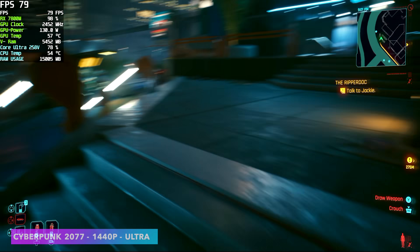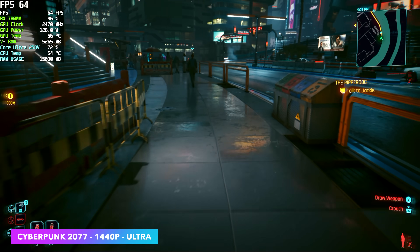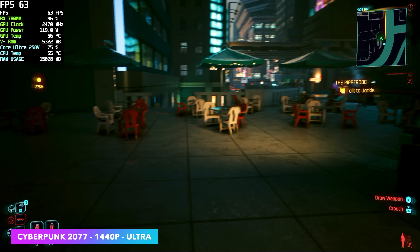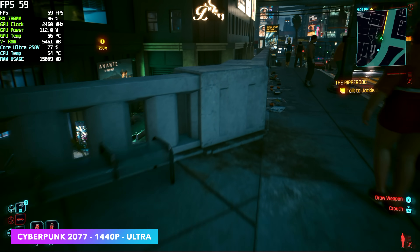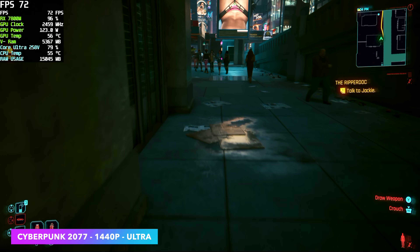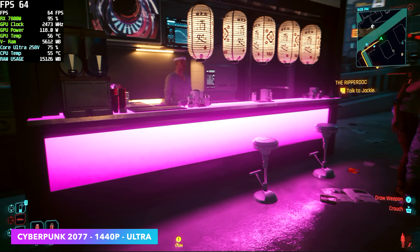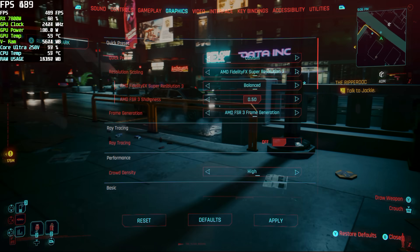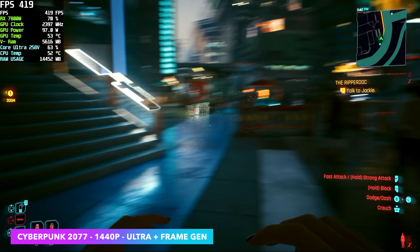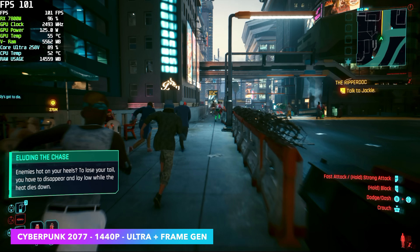The final game I wanted to test was Cyberpunk 2077 — at ultra settings, 1440p, with FSR set to quality. With no frame gen, just FSR at quality, I do see it dip under 60 FPS every once in a while. There are a couple ways to fix this: drop settings down to high, enable more FSR, enable frame gen, or use Fluid Motion Frames. CD Projekt Red did add FSR 3 and AMD's frame generation, so at ultra 1440p with FSR 3 set to quality and frame gen enabled, we're getting over 100 FPS on average — and this really does make a difference especially with these lower-bandwidth eGPUs.